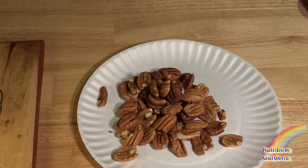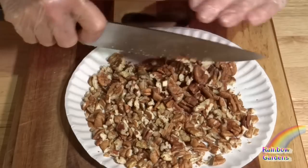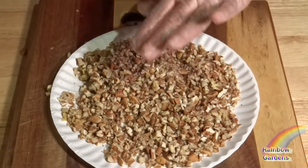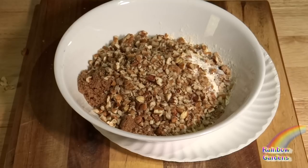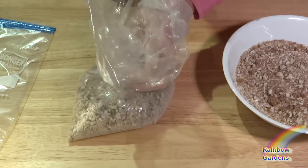I like to use the topping in other dishes around the holidays, so that's why you'll see me making a little bit more. I'm going to go ahead and chop my pecans pretty well until they look about like this, and I'll combine my pecans with my brown sugar and flour, reserving some to use in other dishes.